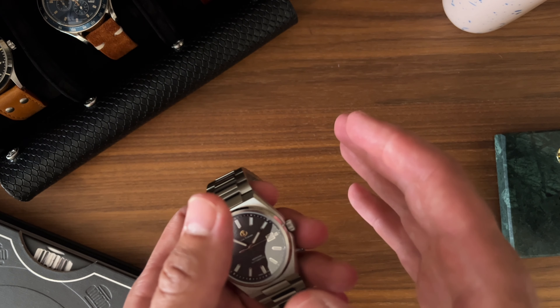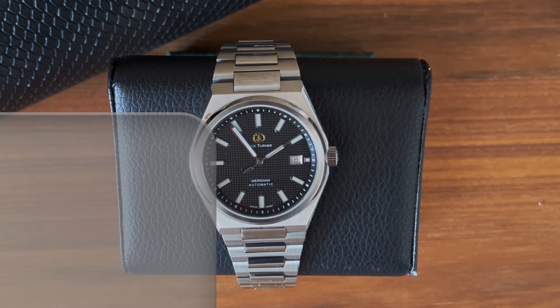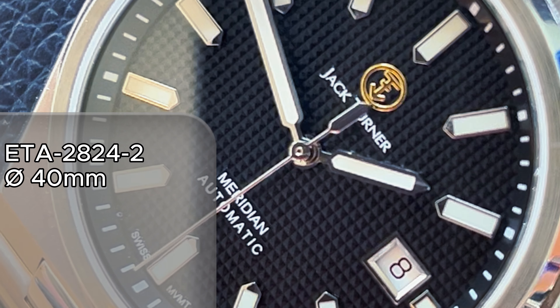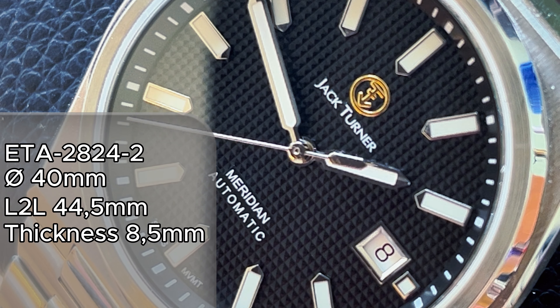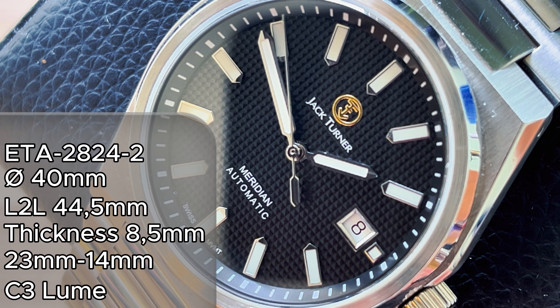First of all, let's get into some specs. This watch is powered by an ETA 2824-2. We have a 40mm case, 44.5mm lug-to-lug, 8.5mm thickness — or should I say thinness. The lug width is 23mm tapering down to 14mm at the clasp. We have sapphire front and back, a tapisserie dial, and C3 Swiss SuperLuminova.